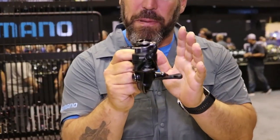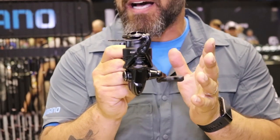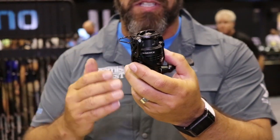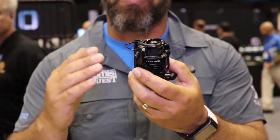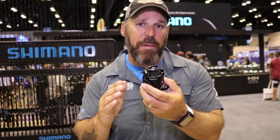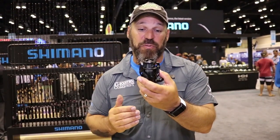Blacked out matte black — even the bail arm is nickel black. This reel is gorgeous to look at, but there's more to it than meets the eye. You're going to notice right away that the spool depth isn't as deep as our normal spools. This is a medium depth spool, really targeting guys throwing lighter braids — whether you're fishing inshore or freshwater, a lighter braid like 10 to 20 pound down to an 8 or even 5 pound Power Pro will fit perfectly on this reel.